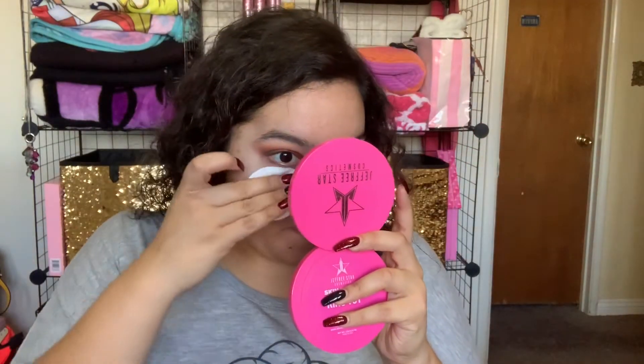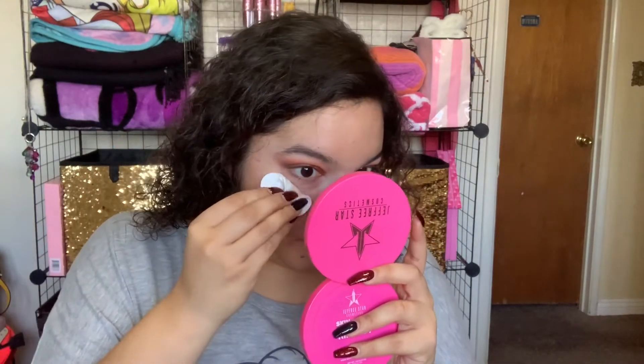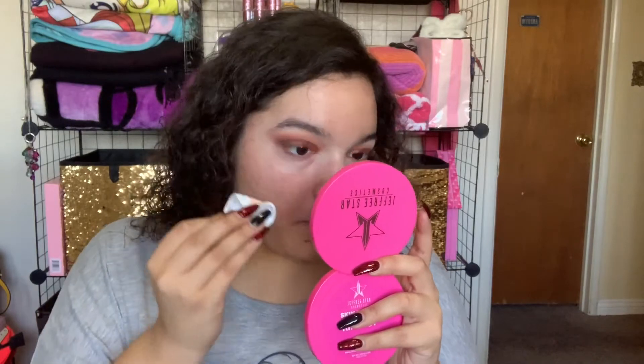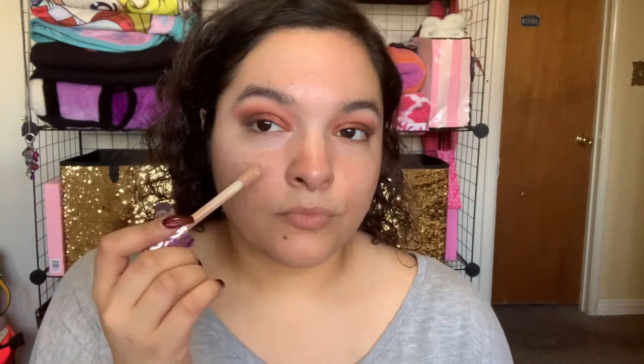And now I'm taking a cotton round with makeup remover and cleaning up my under eye. Now I'm applying my Tarte Shape Tape — the original Shape Tape Formula foundation — and blending that out with the Morphe M439.